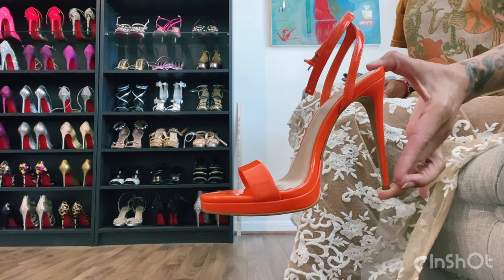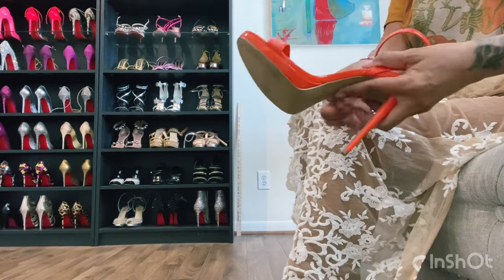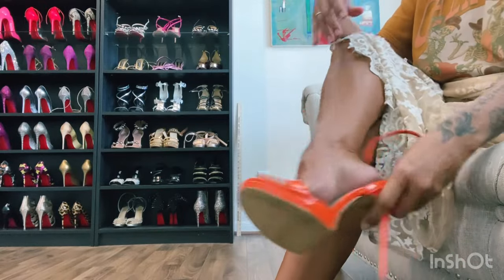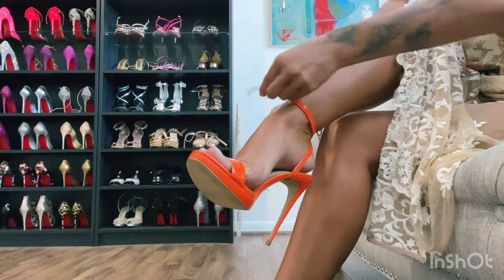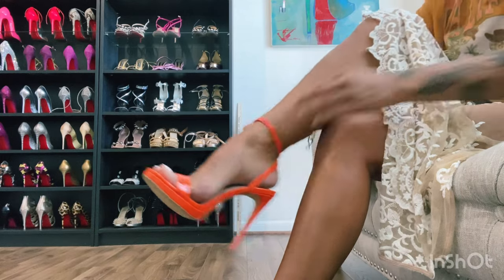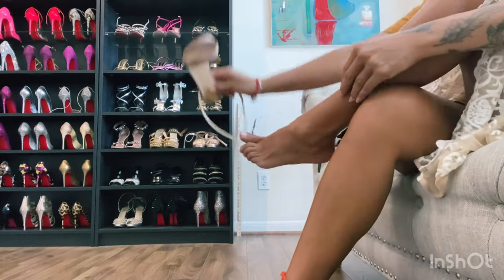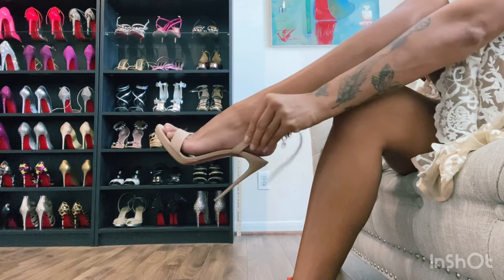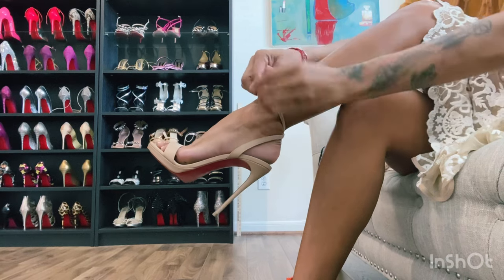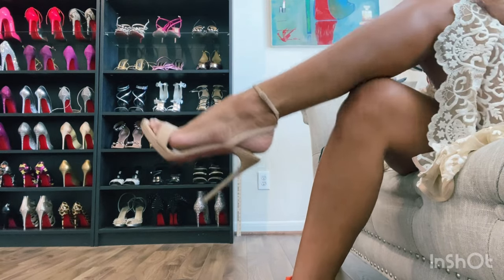Sometimes when you go to the lower brands you can kind of tell the difference. They're not made by hand and it's not Italian leather, so for the most part they will be just a little bit clunkier, not as delicately made. But I'll show you guys what they look like on and then you can decide which one you like better. Again the Lube Queen has this free-flowing strap so you have a little bit more control.